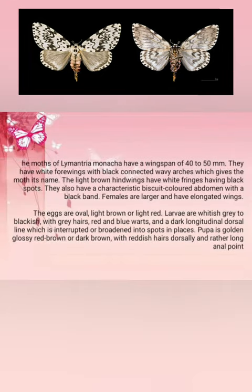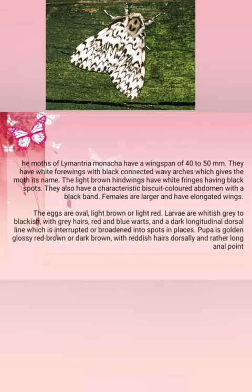The moths of Lymantria monacha have a wingspan of 40 to 50 millimeters. They have white forewings with black connected wavy arches, which gives the moth its name. The light brown hindwings have white fringes with black spots. They also have a characteristic biscuit-colored abdomen with a black band. Females are larger and have elongated wings.